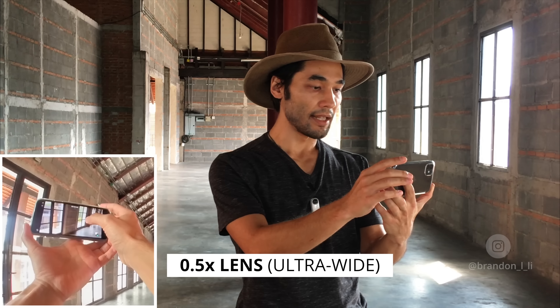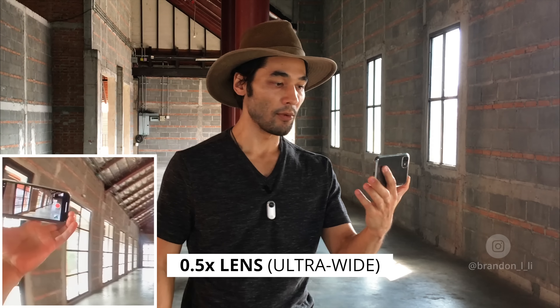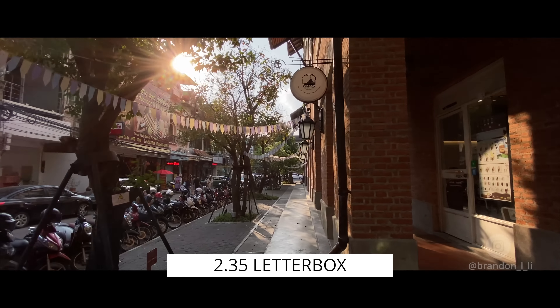I'm gonna switch my lens to the .5 lens — that's the super wide lens. You get great stabilization with both lenses. Actually, the normal lens is even better, but the .5 just looks more cinematic to me, especially when I put the black letterbox bars on the top and bottom.